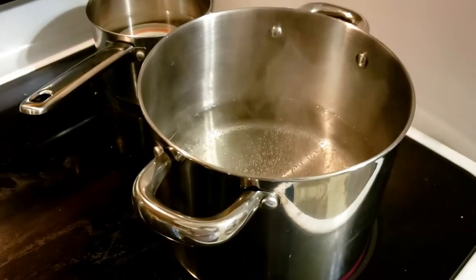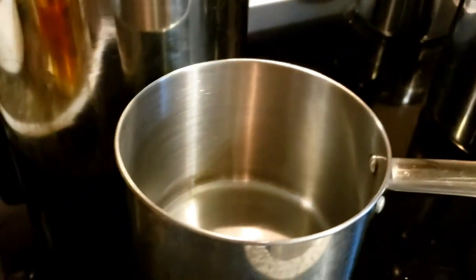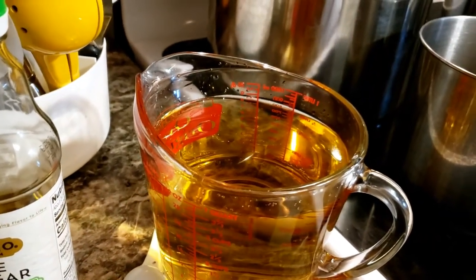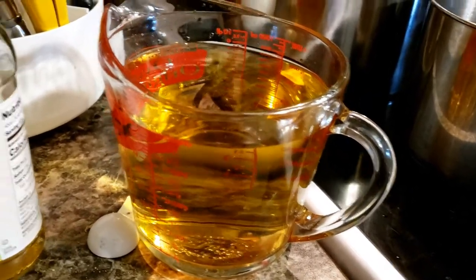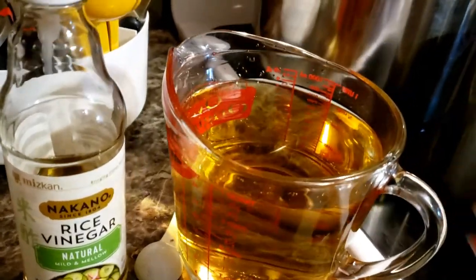While we're waiting for that to boil, I'm going to take four cups of rice vinegar — I have about two pounds of ginger — and put that in a saucepan.